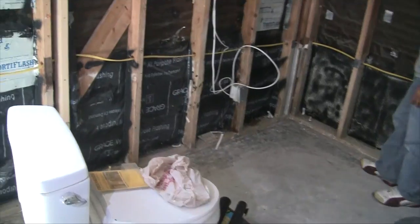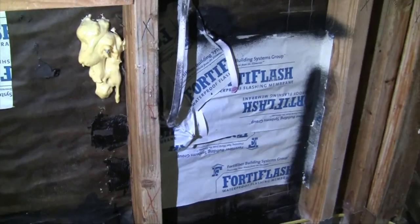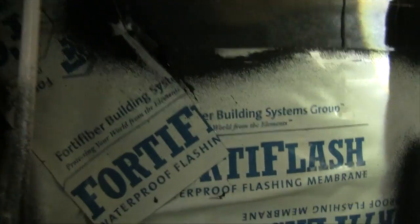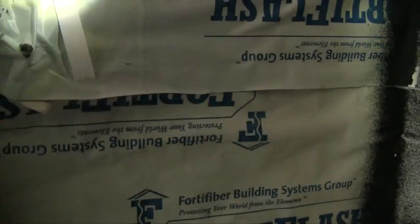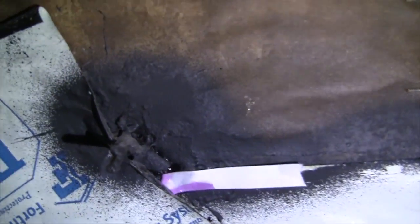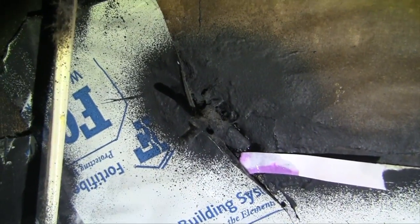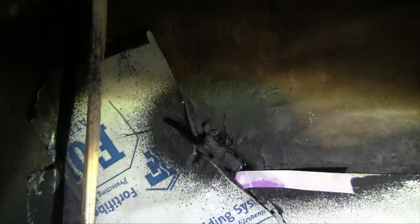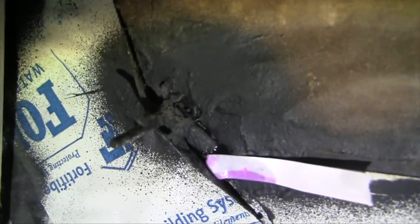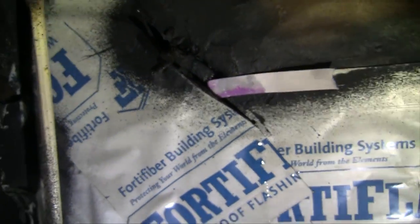We've applied water for about 60 seconds and this is a wall system leak. It looks like it's coming from up here — there's a penetration. They jammed a fastener through the stucco, and it's allowing a significant amount of water to drip through.